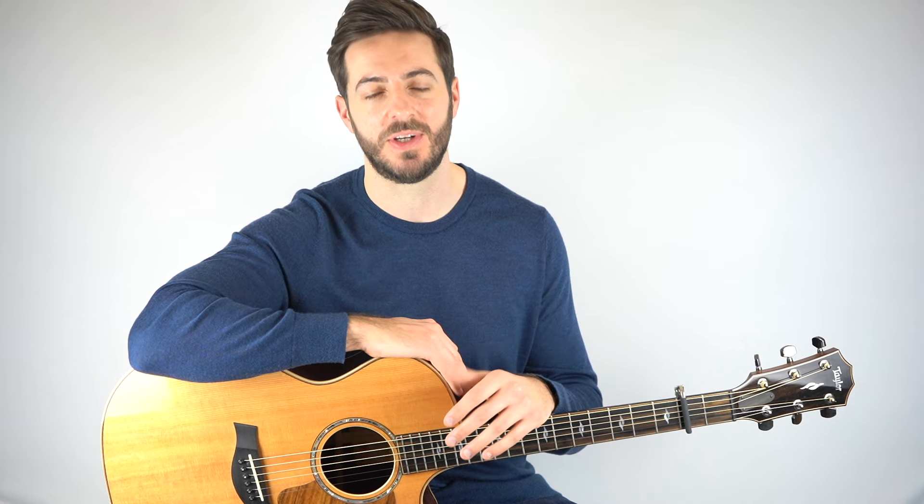Hey, hope you're doing good. It's Chris here from Six String Fingerpicking. In this lesson, we're learning how to play a fingerstyle arrangement of In My Life by The Beatles. Such a great song — certainly one of my all-time favorite Beatles tracks.